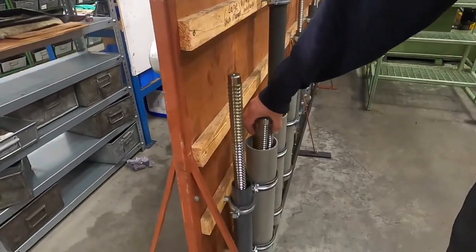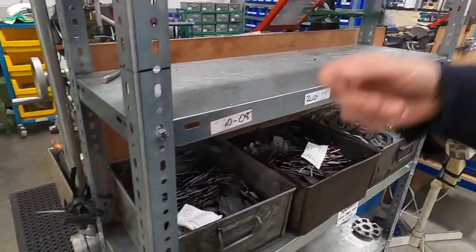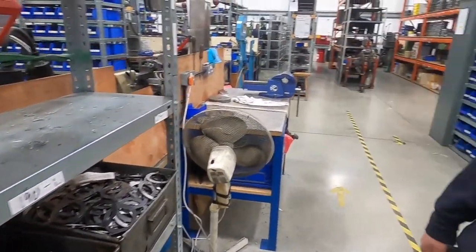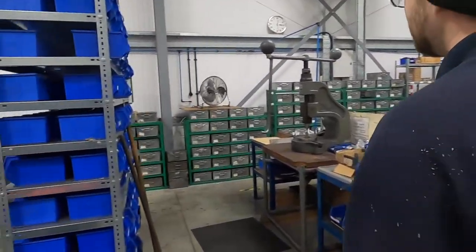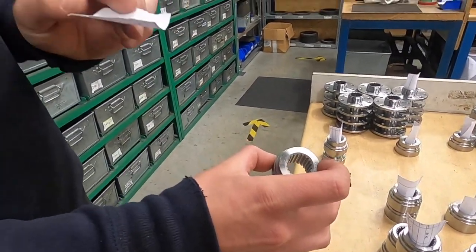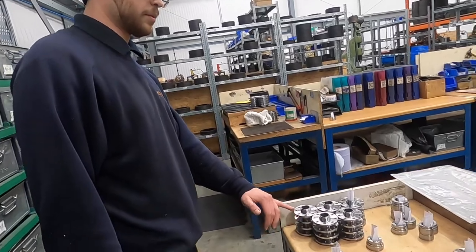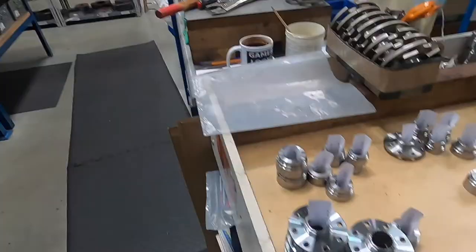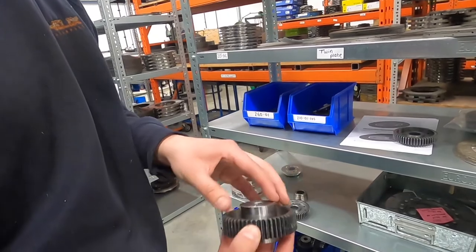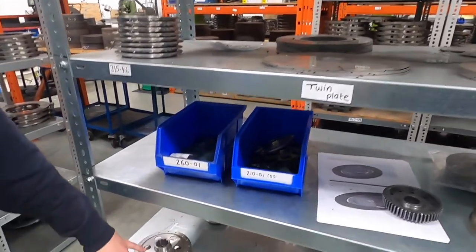That's the old Mini's clutch - it's a big one. This has been to their laser cutting company - these are the segments for the material that get pressed out here, then go back up for heat treatment. In the drive plate area, they put the profile on the hubs - that's a 40-tooth spline - and then they get put together. These are mainly Audis, the 3317s, and you can see someone assembling one now with the spline being fitted.